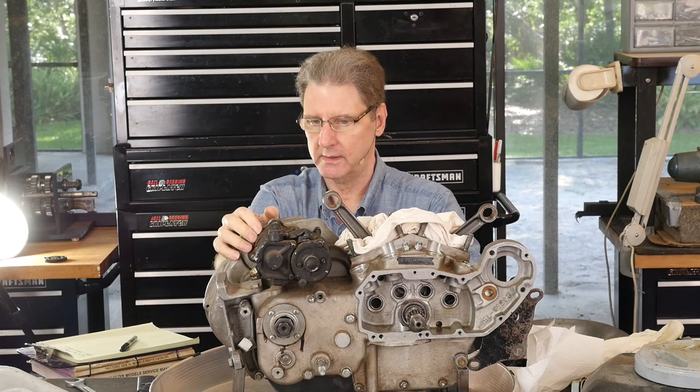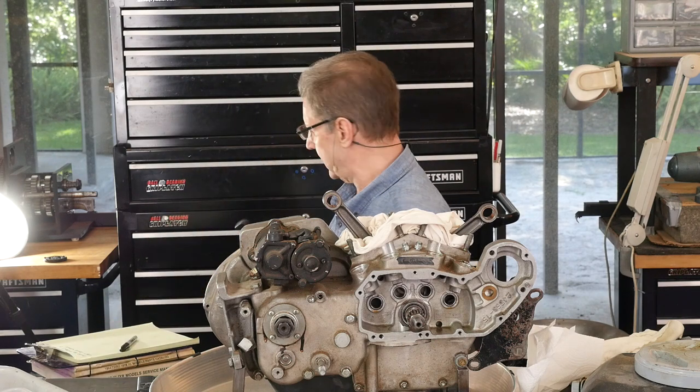Hi, Sportster Paul here. We're working on this Iron Sportster, a 1982, towards the end of the Iron Sportster era. We're going to take the primary cover off. We've gotten the top end off, we've got this stuff off, and I'm working on this side. It felt weird working over there away from the toolbox because I like showing how you work out of the box.